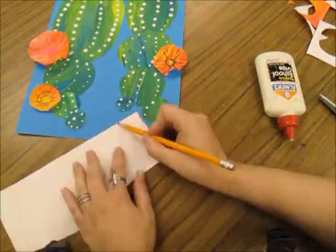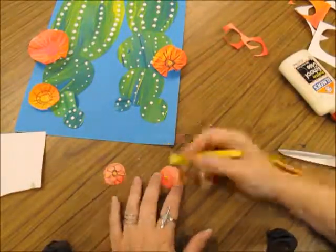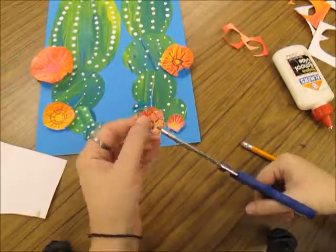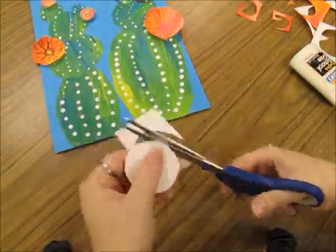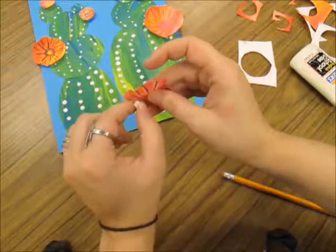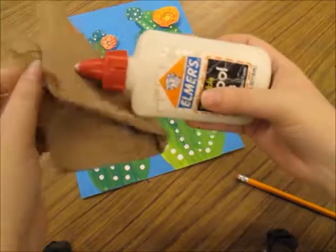I'm going to fast forward while I do the smaller ones. I measured, I cut, I'm decorating with color sticks, cutting the petals, folding and gluing. I don't want to add too many flowers to my cactus so that I can't even see my cactus anymore, so I'm doing a few at a time to make sure I don't make too many in the beginning. I made six flowers total, but it's really up to your judgment how many will work with your cactus.